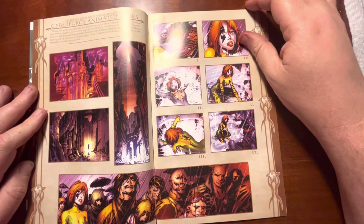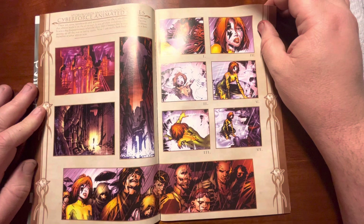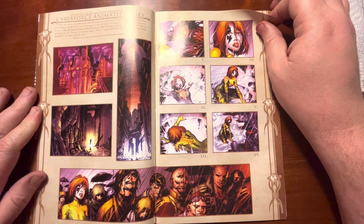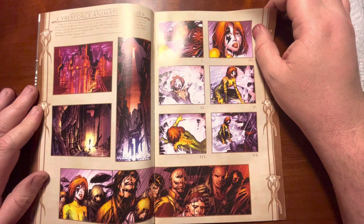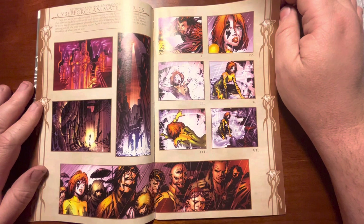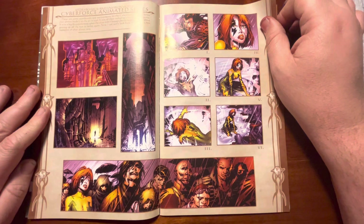These were storyboards for a proposal for a Cyberforce animated series that was being thought about for a minute. Part of me wishes we could have seen it, but as far as Image comic animated shows, there was a WildC.A.T.s animated series that was just horrible, and a Savage Dragon that was terrible in that it was nothing like the comic. If you can't do it the way the book is originally intended, why are we even doing it? But they want to appeal to the largest audience for viewership and ad revenue — they don't want to do something adult, especially at the time.